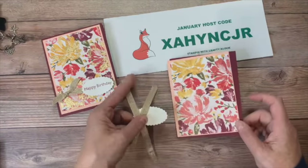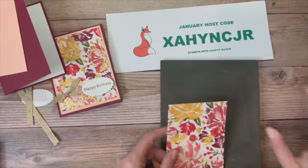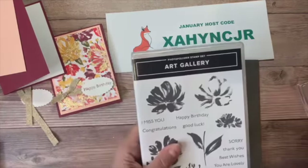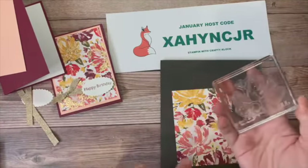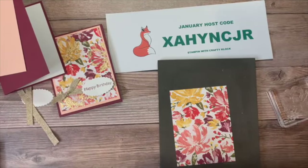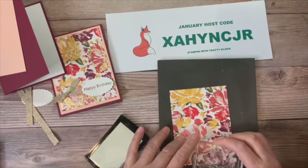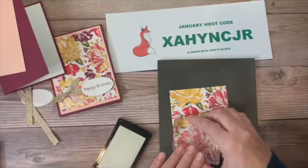Let's start with our designer series paper. I've taken out one of the overlay stamps — you'll see we have the larger petal and then this one that stamps on top of that. I'm going to stamp that over some of the flowers on my designer series paper using Versamark ink, and I'm going to work quickly because I want to make sure I can get my heat and stick powder on there. I'm just randomly putting it on some of these larger flowers.